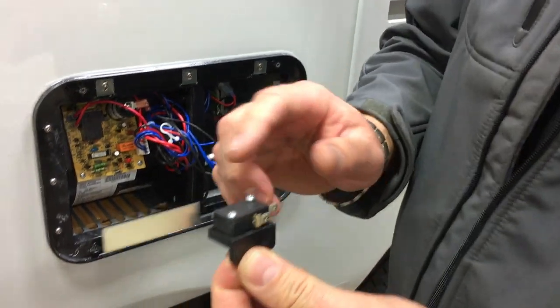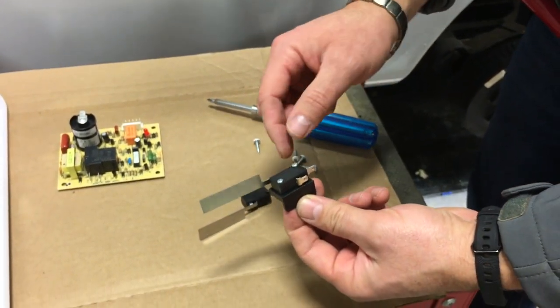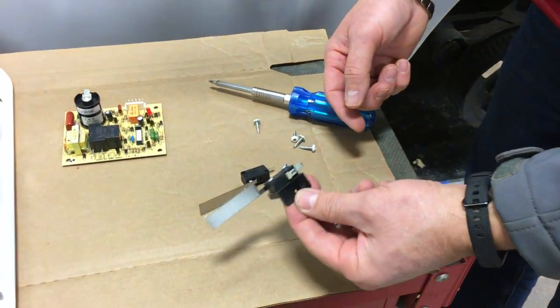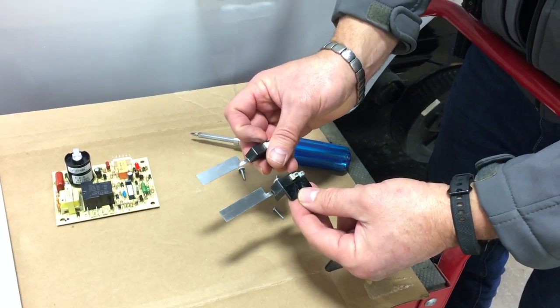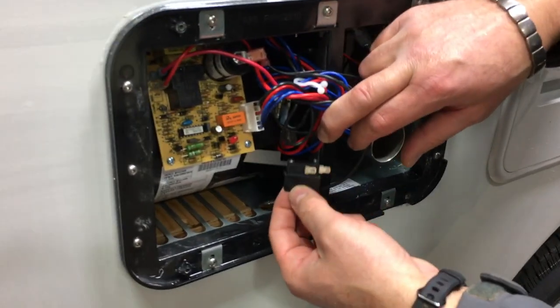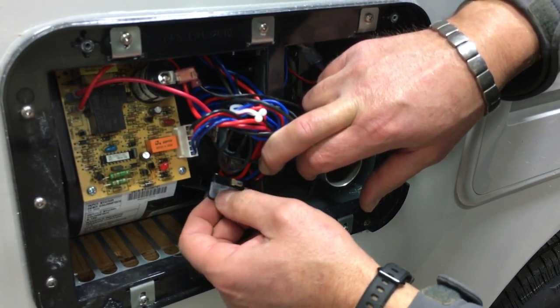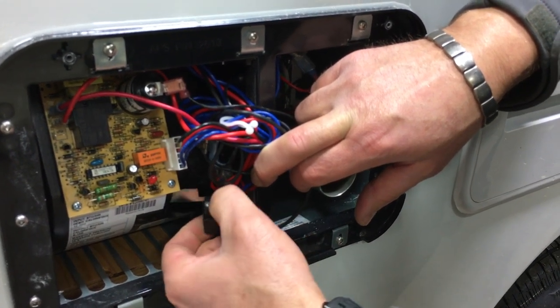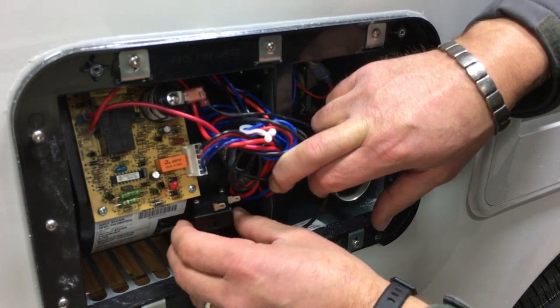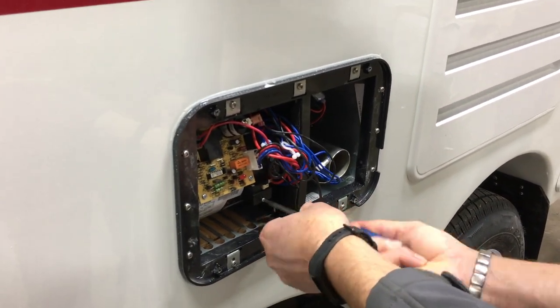To change this out, you need to remove the housing — essentially undo these two screws, then mount it back on the housing and put it back in. We'll put that back in again. Sometimes it gets a little lint on it, other times it's just faulty and needs to be changed. Not forcing it at all — just nicely sliding in there. We'll hook the wires back up.